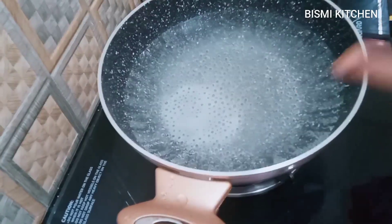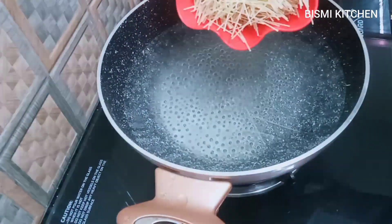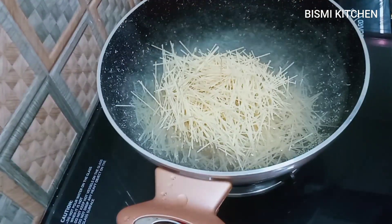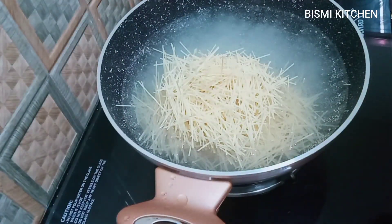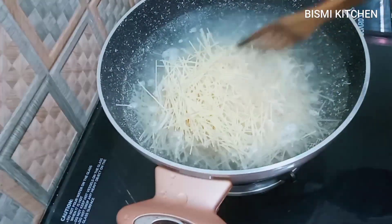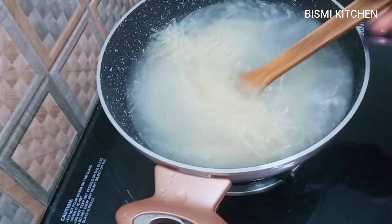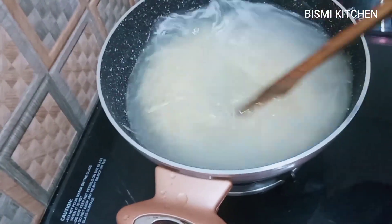We are going to make some bread that we have to cook for a few minutes. We will cook for about the same time. If the bread is ready, we will cook for a few more minutes.